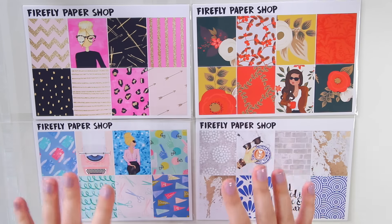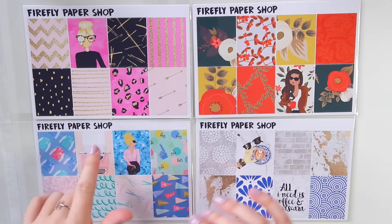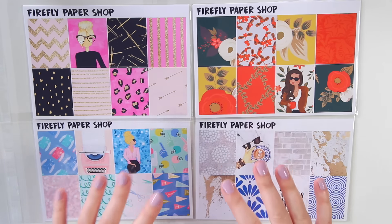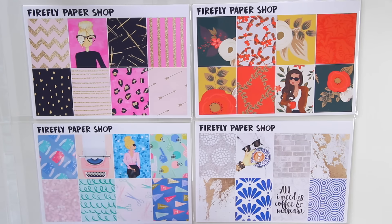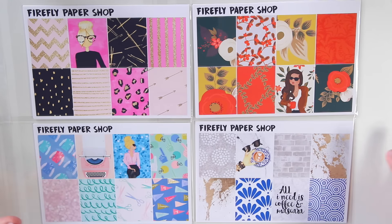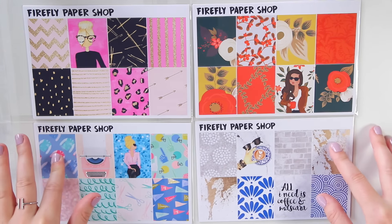I have reformatted my kits to six pages — they were previously five. After hearing your thoughts on what type of planning you like to do and what type of stickers you like to see in kits, I decided to add a sixth page because I had a better idea of what I would put on a sixth page that you guys would be interested in. So that is new with these kits as well.